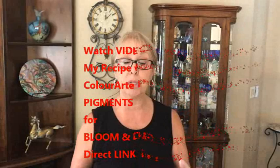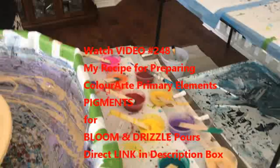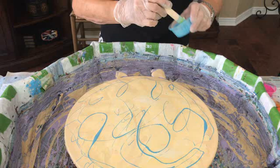You can see how I do my mixture in video number 248 for my bloom, and that's what I'm doing today after I put my colors on. Drizzle video 248 is a recipe video, and it's the same recipe she uses for both her drizzle paints and pigments as her blooms — so it's the same recipe whether you're doing a bloom or a drizzle. In this case she's doing both.